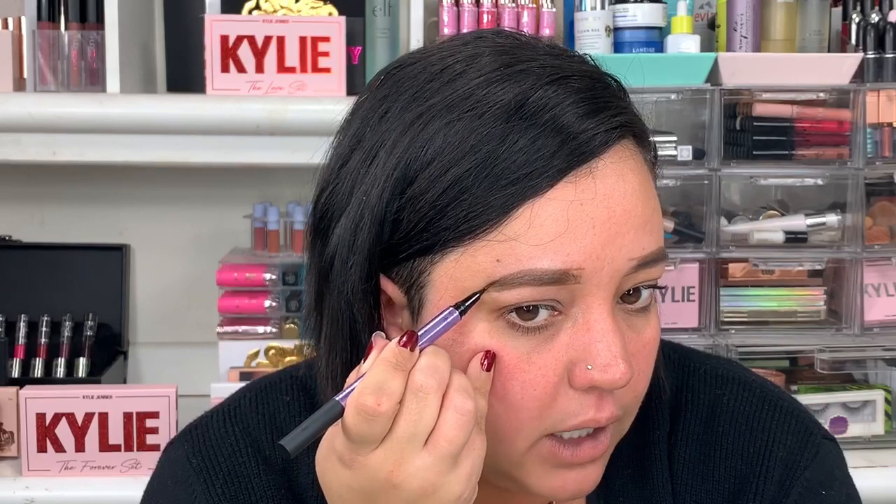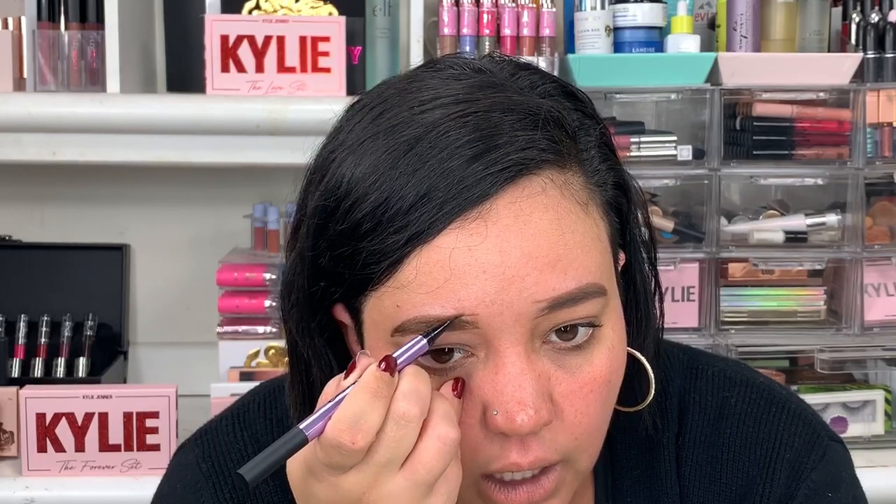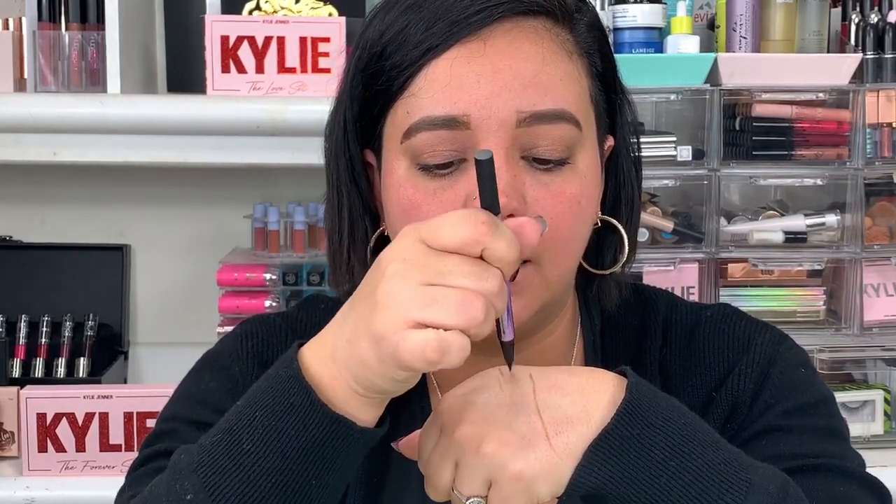This color is just way too light for me — which is probably my fault for choosing the shade — but the product itself is just not good. I'm going to try to do brush strokes through it because it's so light; I'm hoping the ink part will darken it a little bit. I tried to do the front and it did not work. I'm really upset because I spent $26 on this pencil and it broke to the point that there's nothing left.